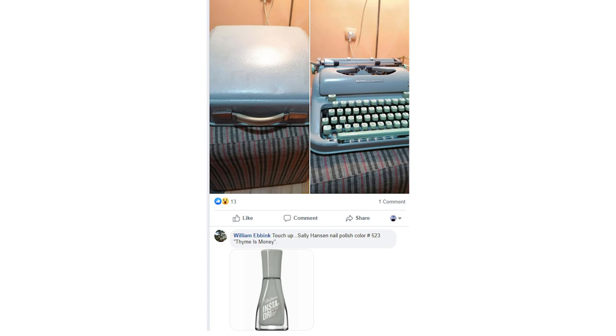Hey guys, it's Air from Just My Typewriter, and I'm kind of a DIYer when it comes to typewriter repair. A few years ago, I ran into this post on the Antique Typewriter Collectors Group of someone using nail polish to fix the paint damage on one of their Hermes 3000 machines.